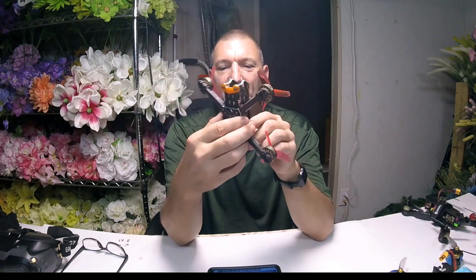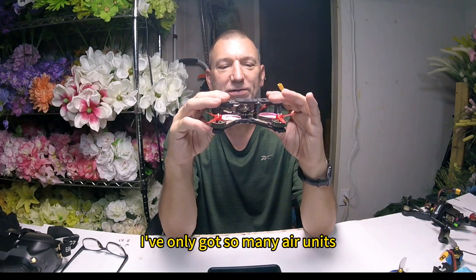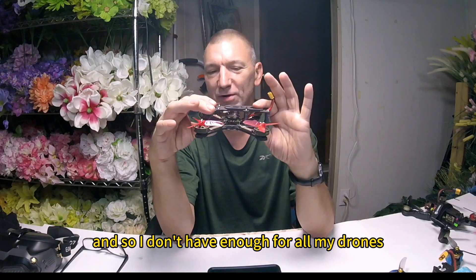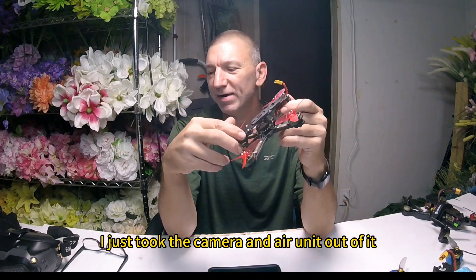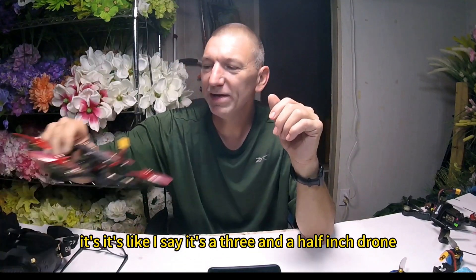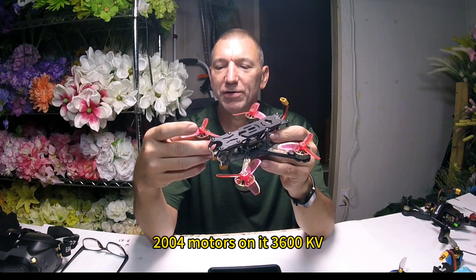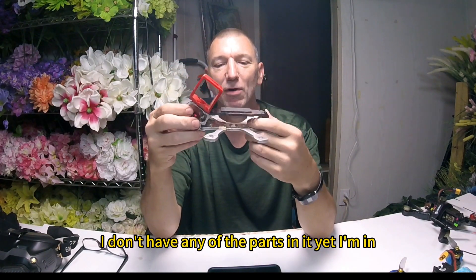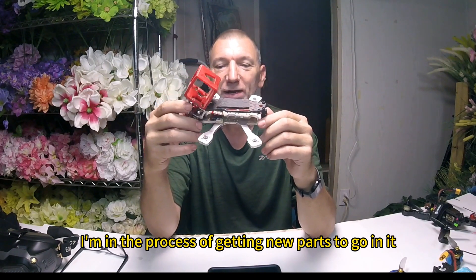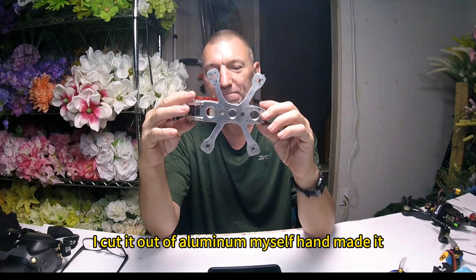I've got this little 3.5-inch Axis Manta. I just built it the other day. I recently took out the air unit — I only have so many air units, not enough for all my drones. So I build my drones to get them ready to fly, and when I want to fly one, I'll just swap in my air unit and camera. I've also got this little 3-inch aluminum drone that I built myself. Everything except the top plate — I cut it out of aluminum myself. Handmade it.